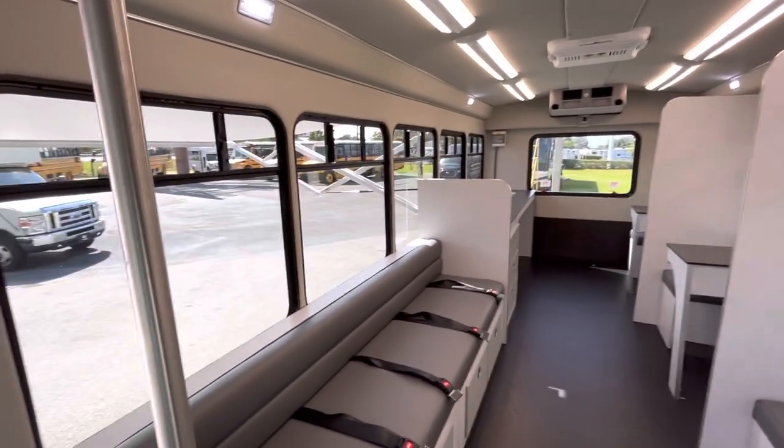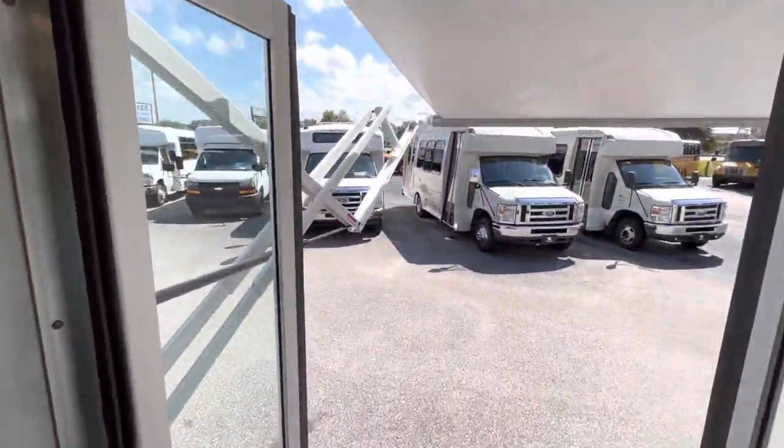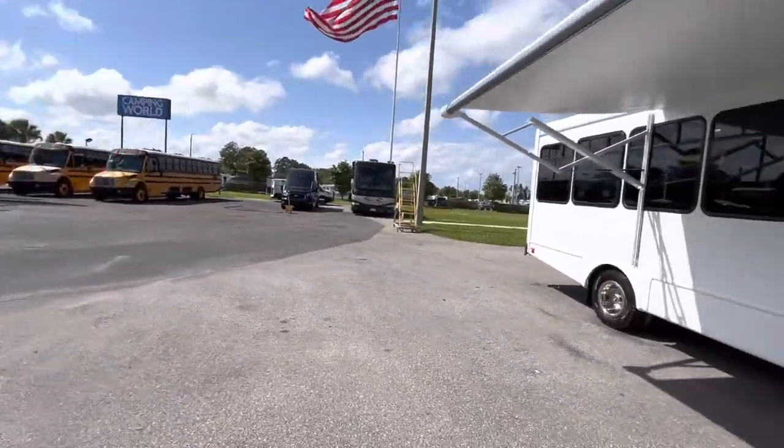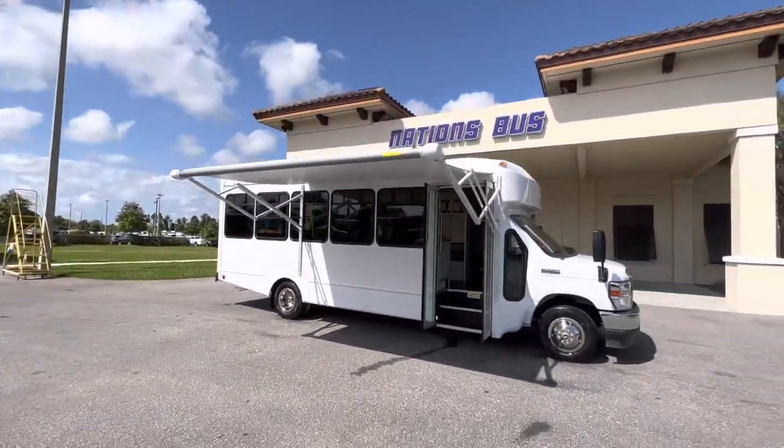But there you go. Just to let you know, we can do almost anything on a bus. Thank you for looking at this one, and be sure to check out our website at nationsbus.com.